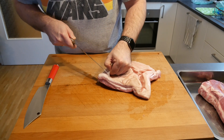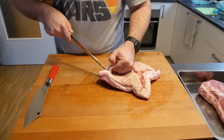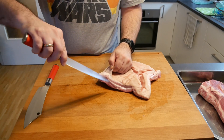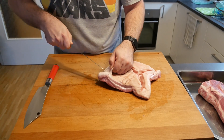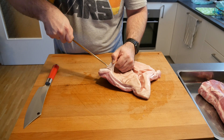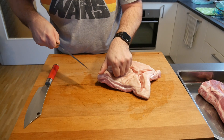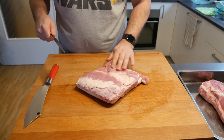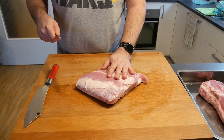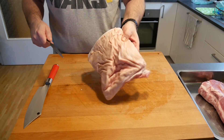This pork belly is actually a Duroc pork belly. I opted for slightly more quality and I thought, well, let's go for the quality one. Now let's try to take the skin off as best as we can without losing too much of the fat or any of the meat on there. Also make sure there's no cartilage, no bone, nothing stuck on here as well as on our pork neck.